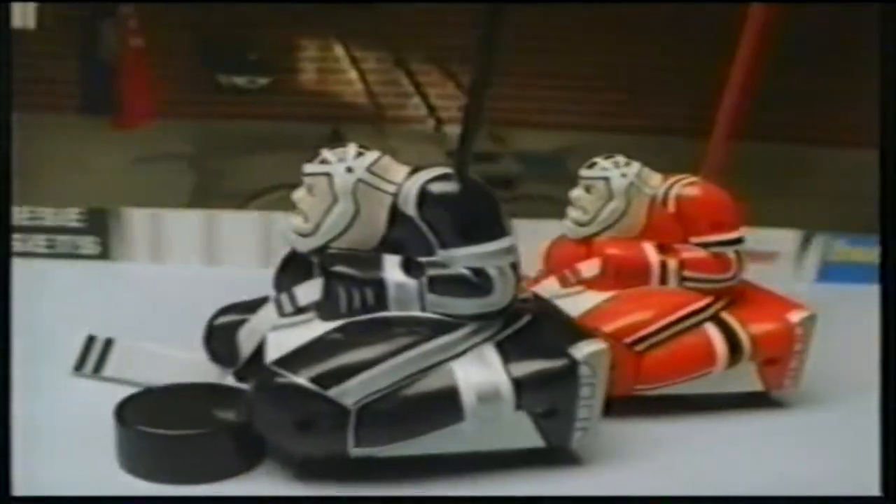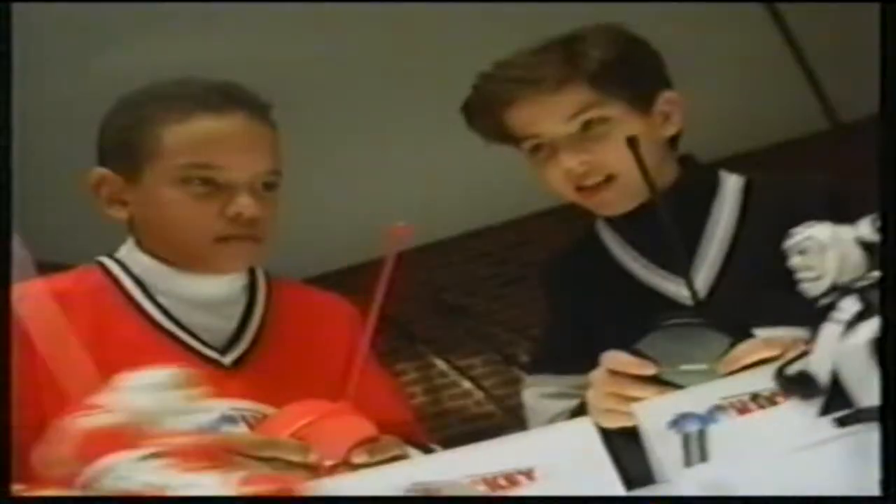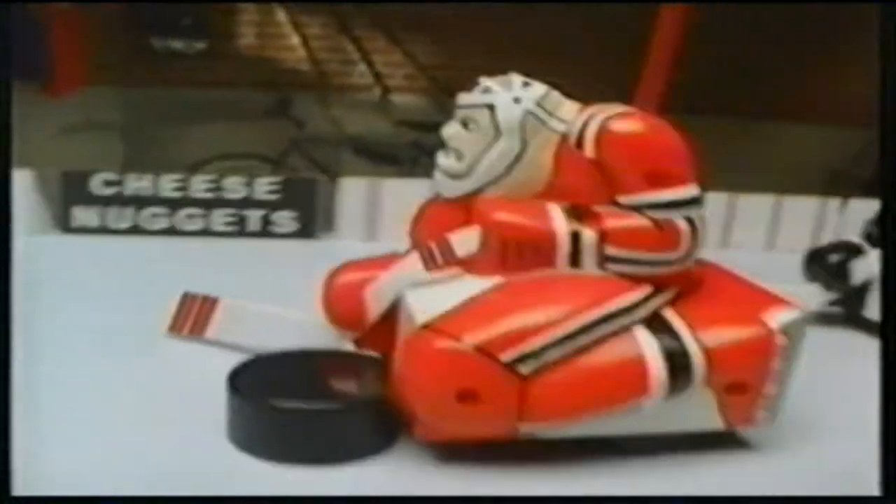RC Hockey, the first remote control hockey game where you control every move, every shot. You're going down! RC Hockey rules!